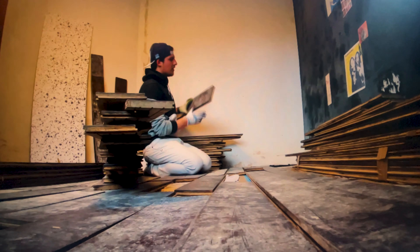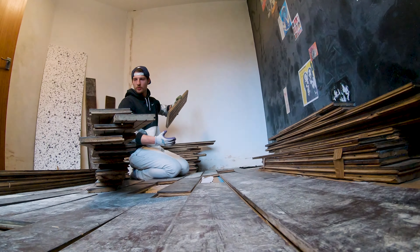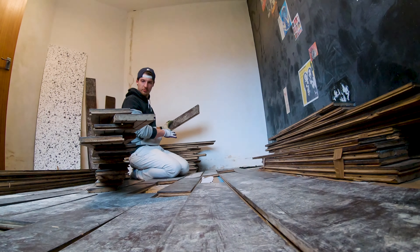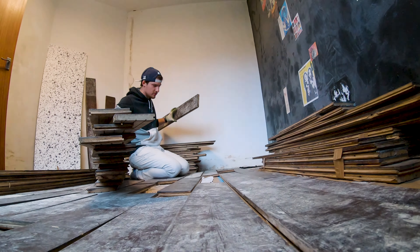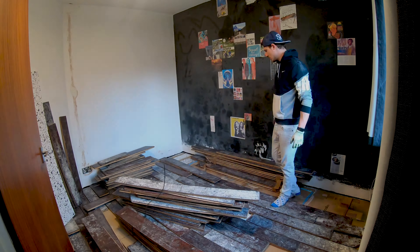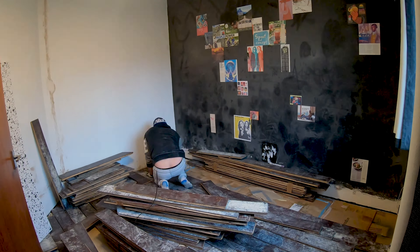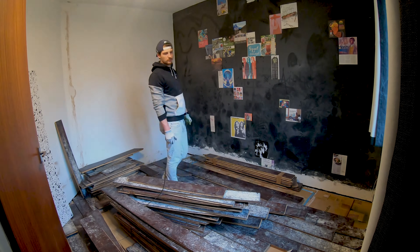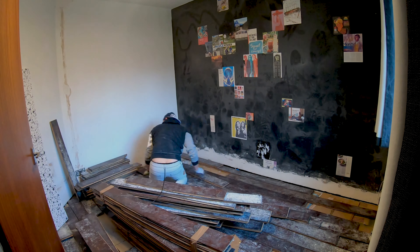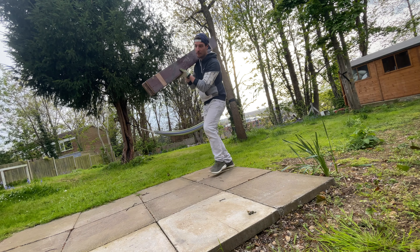I'll tell you one thing — selecting and sorting this wood, separating usable from unusable, took a whole day. Would you do the math? There's a whole lot of floor left.